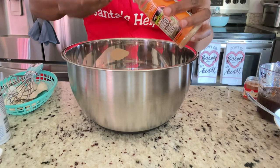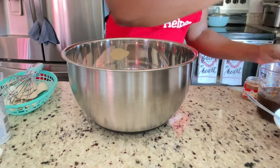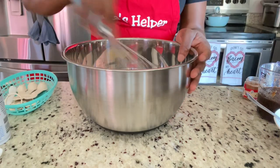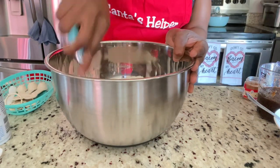You can use grated nutmeg or powdered, depending on your preference. Add in all the spices and mix them up. Another easy part is you don't have to worry about waiting forever for butter and sugar to cream together.